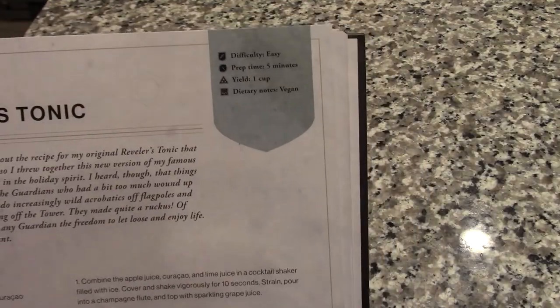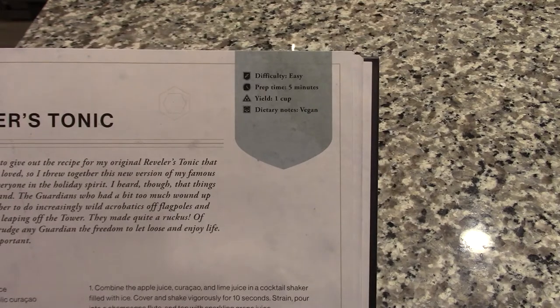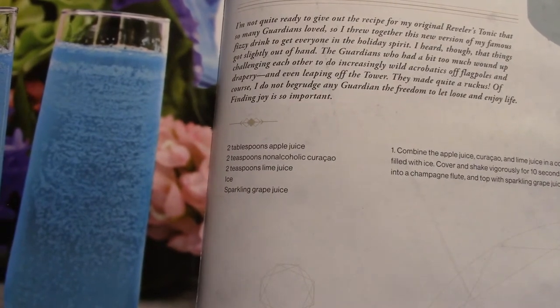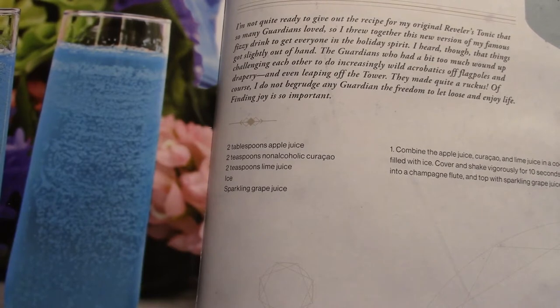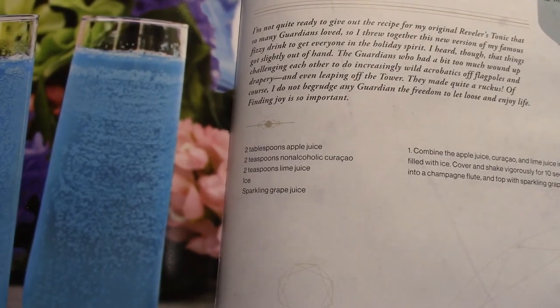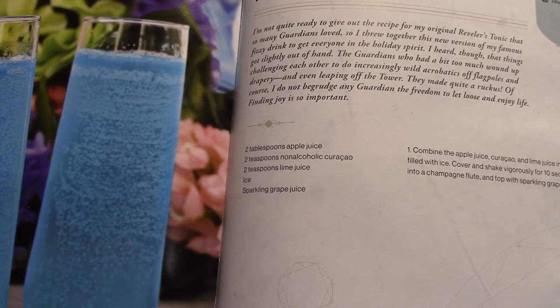This is an easy difficulty recipe that takes only five minutes to make. It yields one cup of tonic, and it is vegan. Our ingredients are quite simple: two tablespoons of apple juice, two teaspoons of non-alcoholic curaçao — or however that word is supposed to be pronounced — two teaspoons of lime juice. You're going to need ice a couple of times, and you're going to need sparkling grape juice. You'll also need a cocktail shaker.